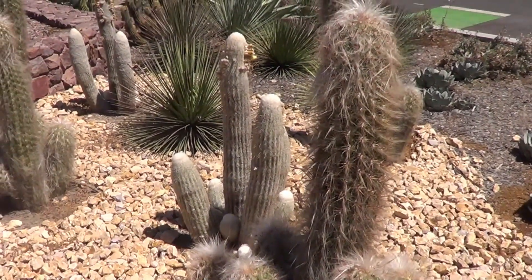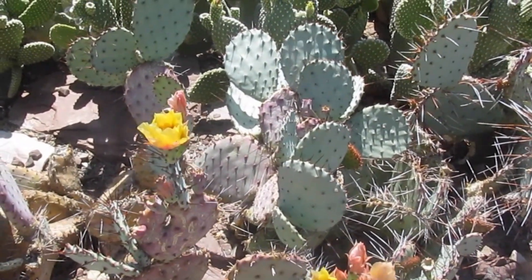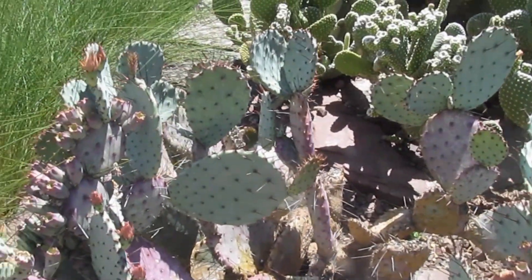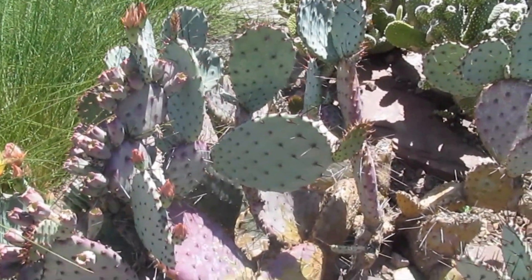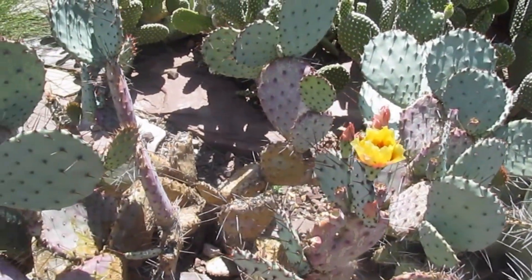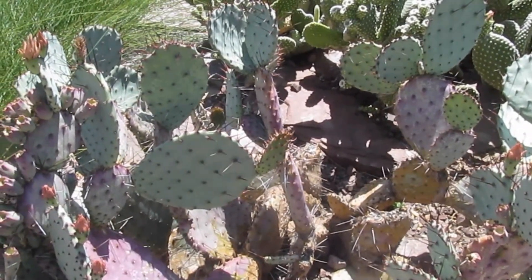Opuntia macrocentra. Opuntia comes in many shapes and sizes. The thing about them as well is that they can grow very easily and they can stand very cold temperatures. Even if you grow them in a pot, it's possible to withstand any temperature.